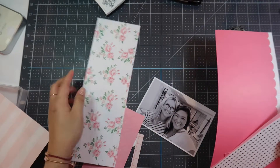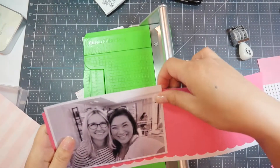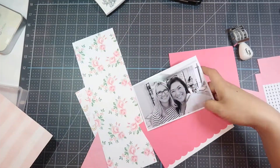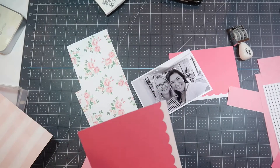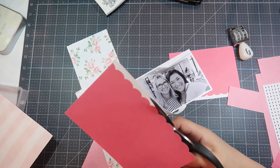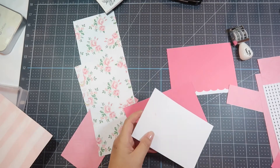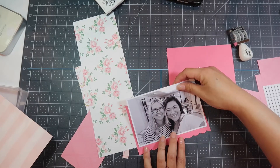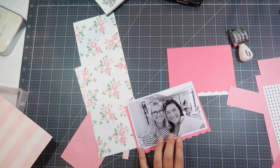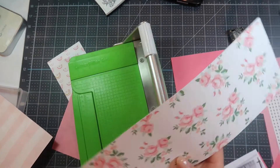I'm using my scraps here and I'm going to layer my photo. I'm using this solid cardstock that has scallops on the bottom, and I'm going to use my Tim Holtz 7-inch scissors and cut out the scallops so that the scallop shows on the bottom portion of the photo. Then I'm going to do two more pieces of layering — one with flowers and one with a pink diamond shape tone on tone.